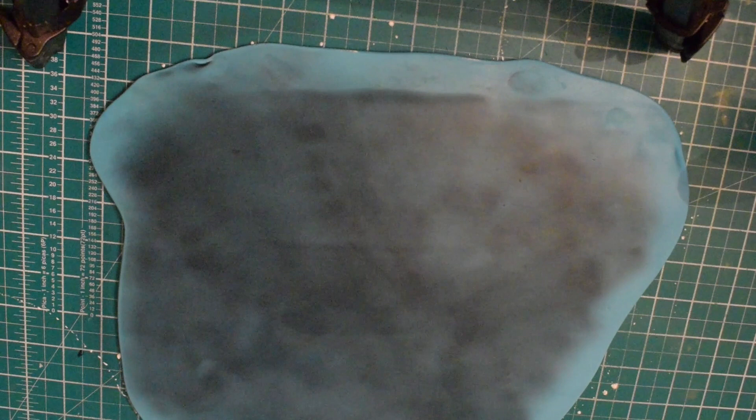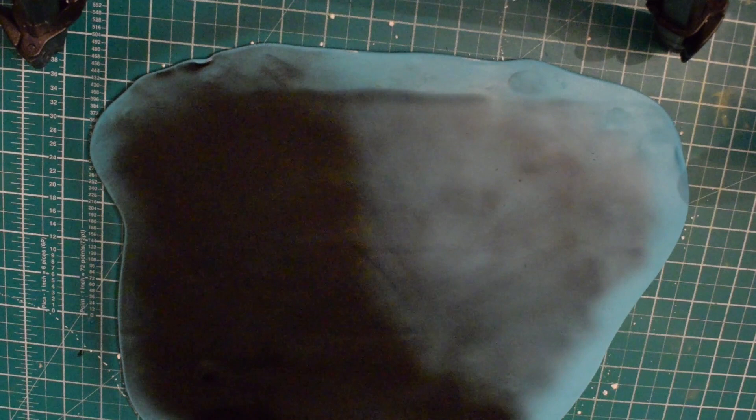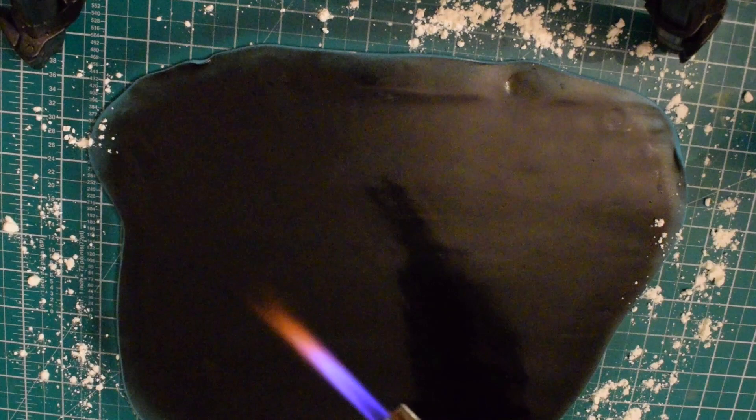Make sure that you've got quite a lot of — whether you use icing sugar or corn flour — underneath the fondant, because when it gets hot it is going to get quite sticky. You can see with the Chroma it's covered it really, really quickly. You just want to give it a good coating and try to make sure it's equal.